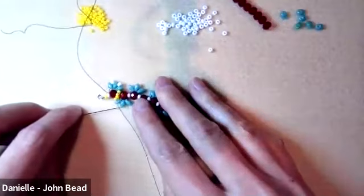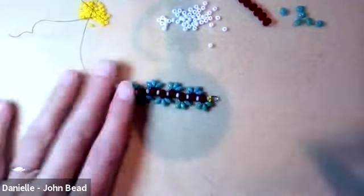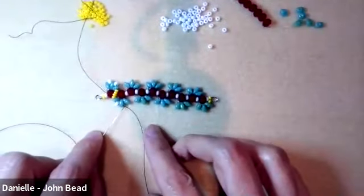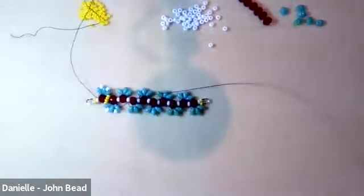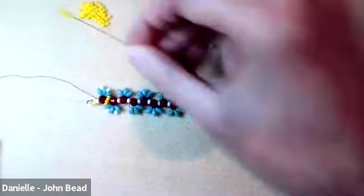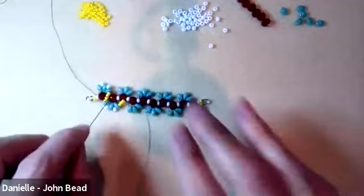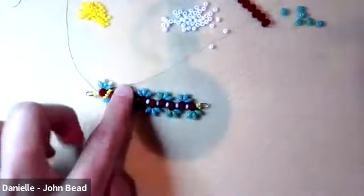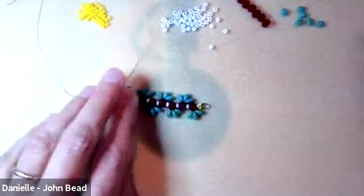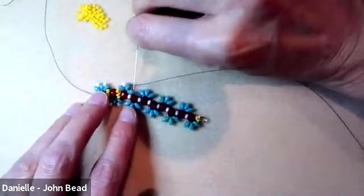With our 6 millimeter rondelles, we're doing four size 10s, then going through the top hole of the superduo on the other side of the next rondelle. Pull tight. Pick up an 8, go through the top of the next superduo. Pick up another 8, go through the top of the next one. Then four more size 10s crossing over to the next rondelle's superduo top hole.